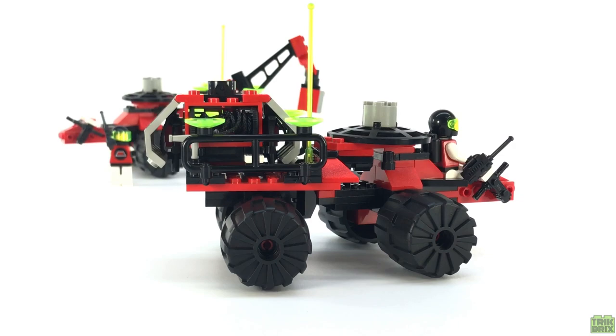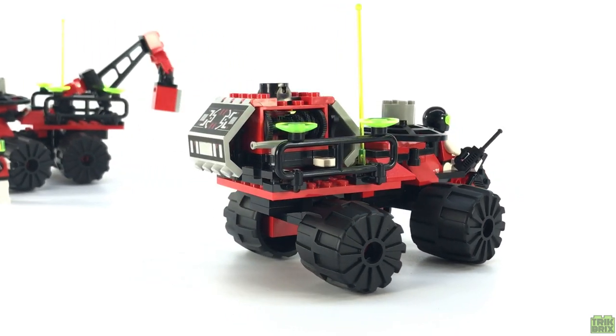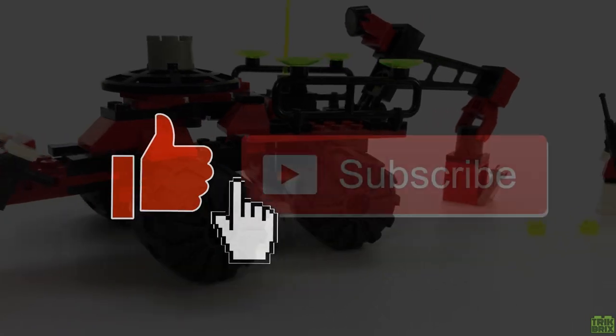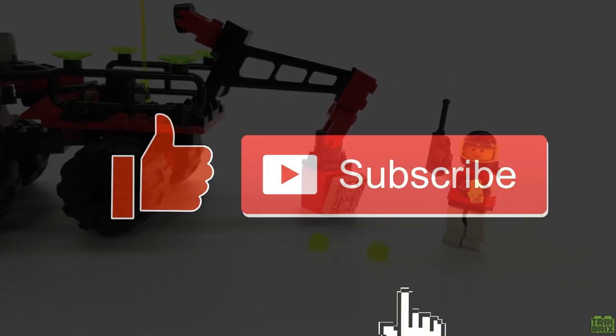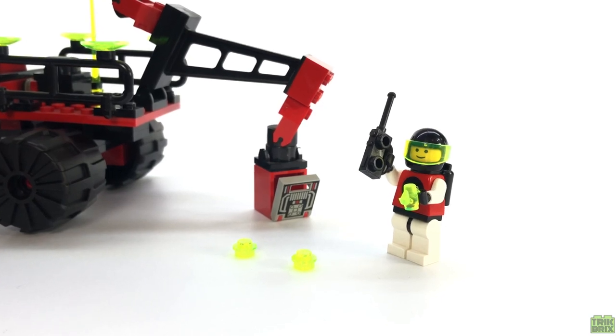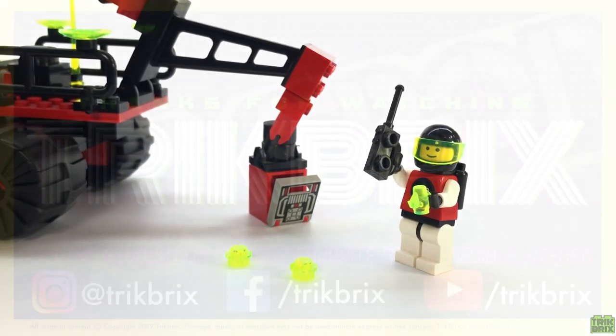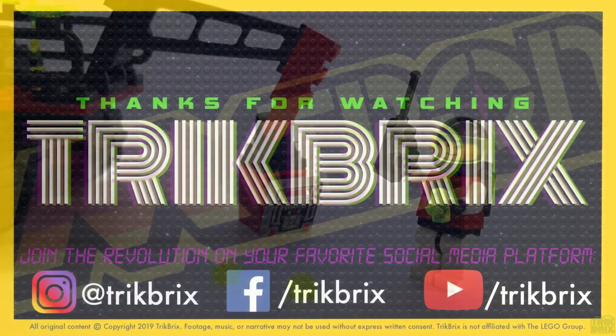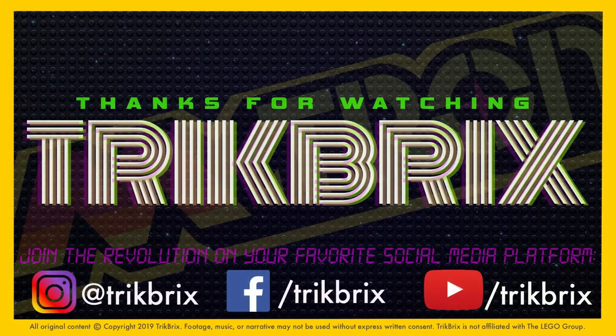There's lots more I'm trying to check out in the future, but that's all for today. If you enjoyed this video, a thumbs up is always appreciated, and go ahead and click that subscribe button if you haven't already, so you're sure not to miss a single episode. I'll be back soon, but until then, this has been Jamie for Trick Bricks. As always, thanks for watching. Take care, and play well!